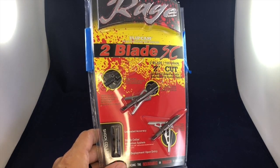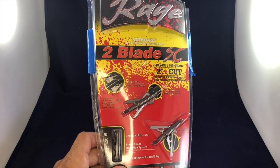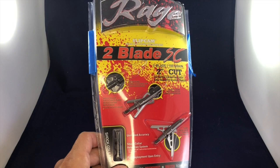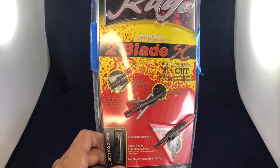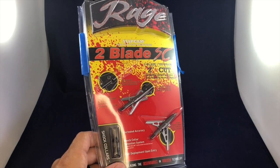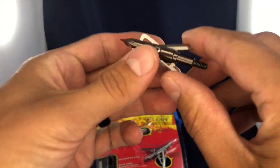If you're gonna buy Rage broadheads, just buy the Two Blade SCs. They are the top reviewed, highest rated, and at $29.40 they are also one of the best bang-for-your-buck options available.